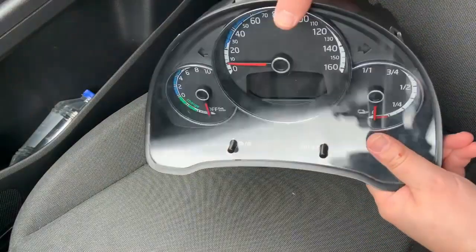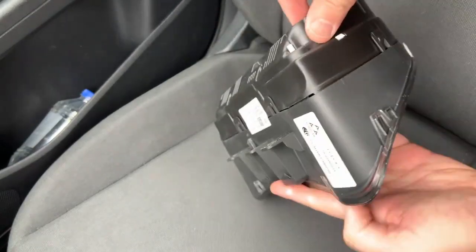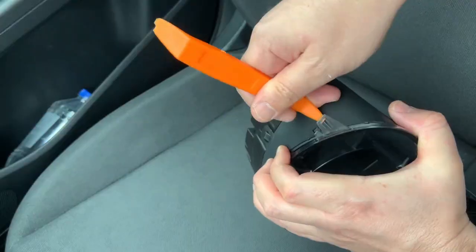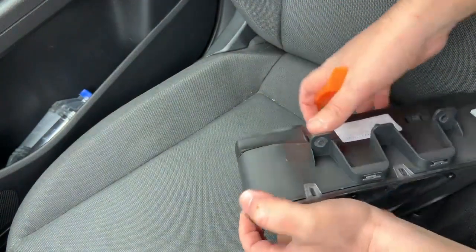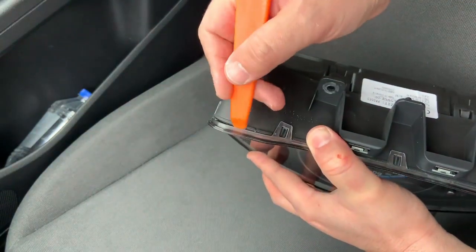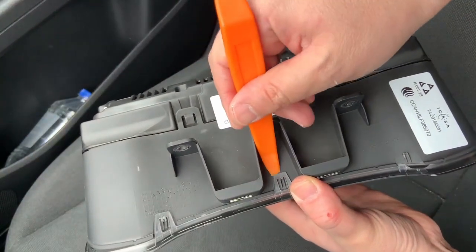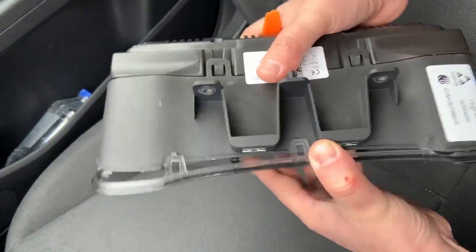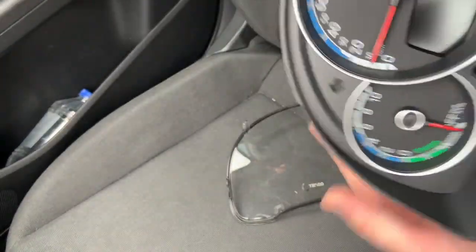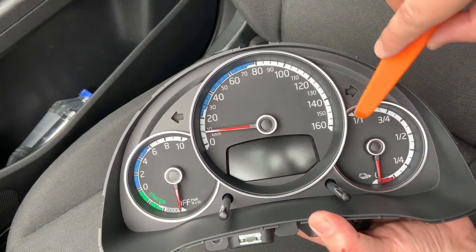To release the transparent cover of the instrument cluster, there are plastic clips all over the instrument cluster that we need to release. I will use a tool like this. I think this is the last one. I didn't release this one — and that's it. I broke one clip, but that's it. The instrument cluster is now open.